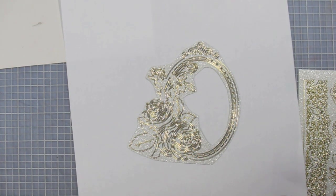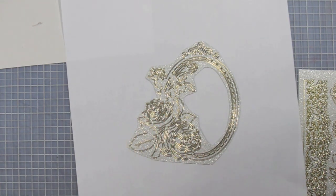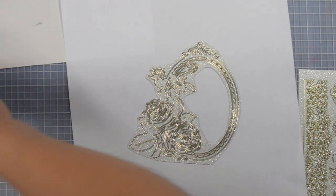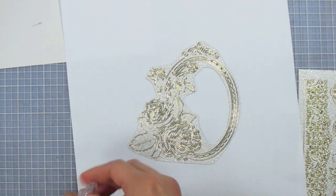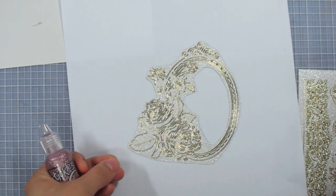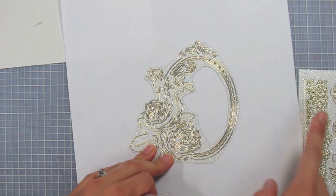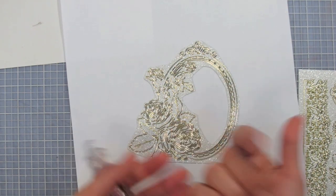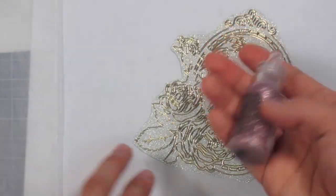I'm getting a piece of wax paper ready. I'm going to peel the dazzle off the backing so the stickles doesn't connect the inner pieces to the outer design, then place it on the wax paper.